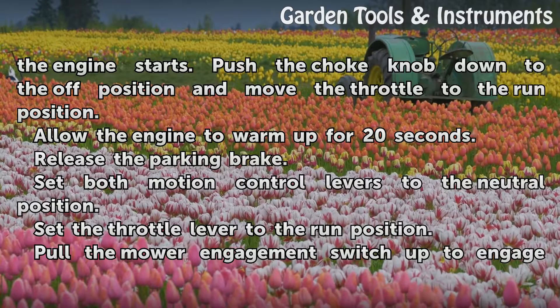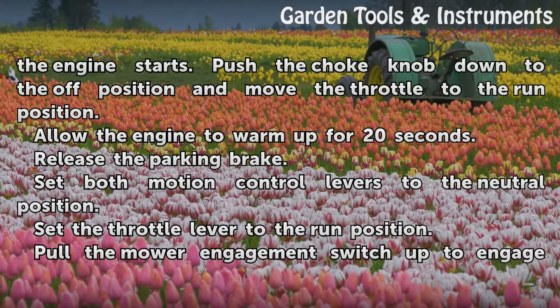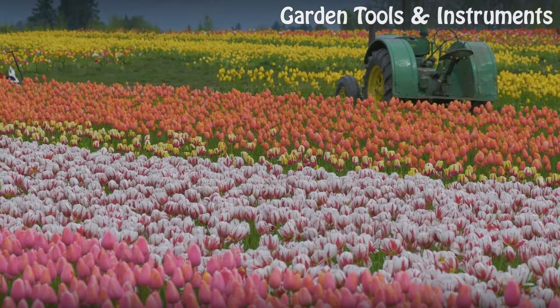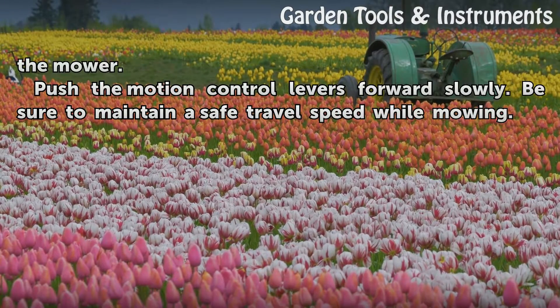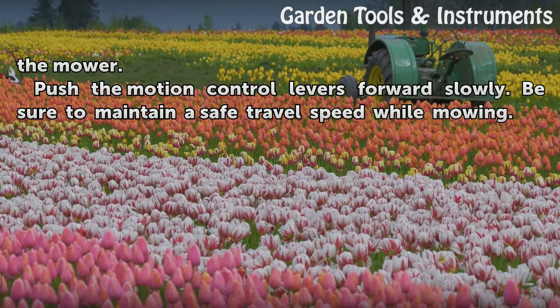Release the parking brake. Set both motion control levers to the neutral position. Set the throttle lever to the run position. Pull the mower engagement switch up to engage the mower. Push the motion control levers forward slowly, and be sure to maintain a safe travel speed while mowing.